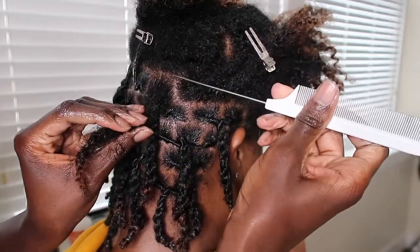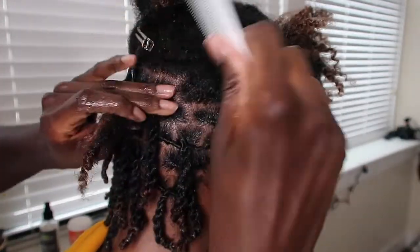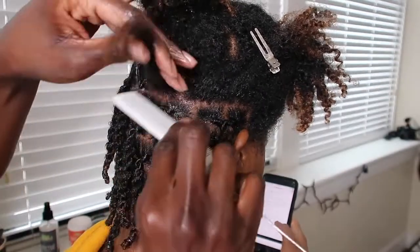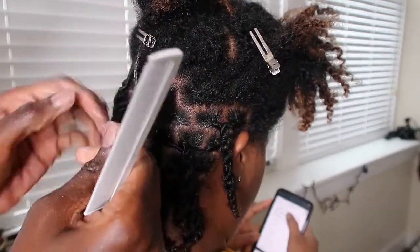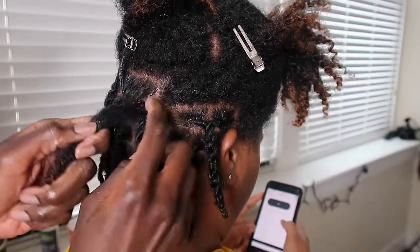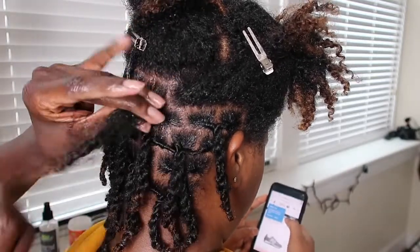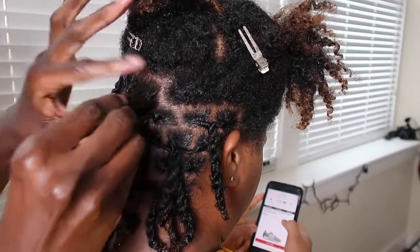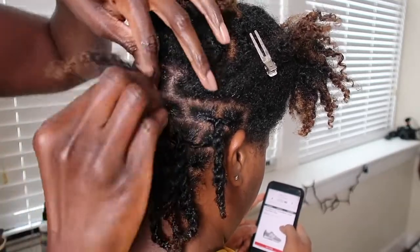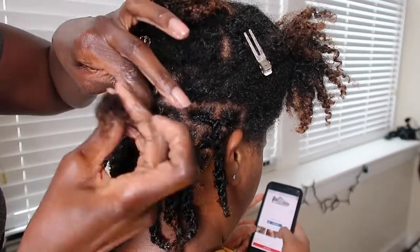I won't speed this video up — I just want you guys to see exactly what I'm doing, so you won't miss the most very important step that's coming right up. I take another lock and twist her roots in the same direction as the other one, which is also right. You always want to twist the roots of your hair when retwisting in the same direction.